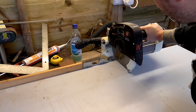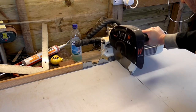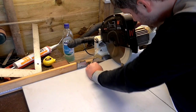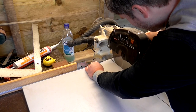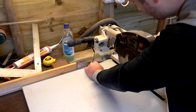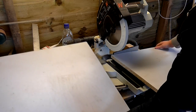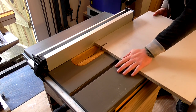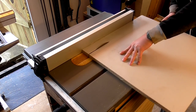Then I made a cut from one side on the mitre saw, rotated the workpiece and made the second cut. Then I took off a couple of inches off the backside of the sled base to give me the depth I wanted for the sled.